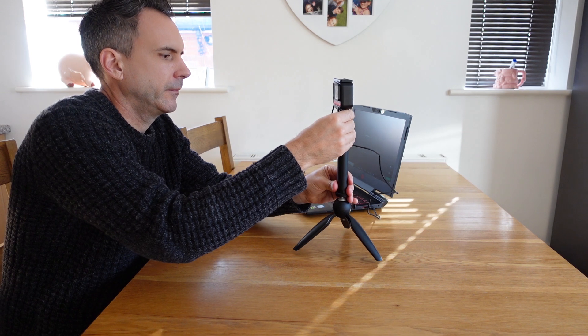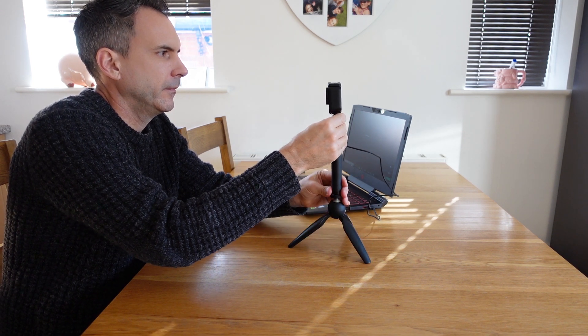Now onto the 4K mod with the Insta360 ONE R, which has a really cool feature when used as a webcam. The general setup is the same — you have to select Webcam in the camera menu and then plug the camera into the laptop.